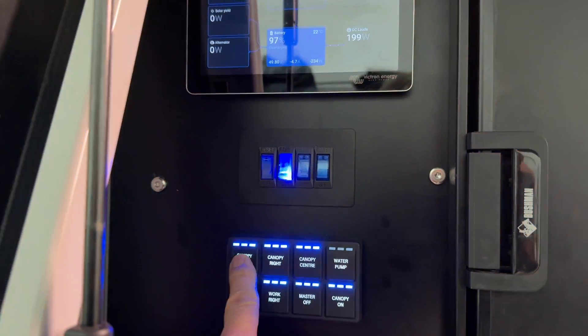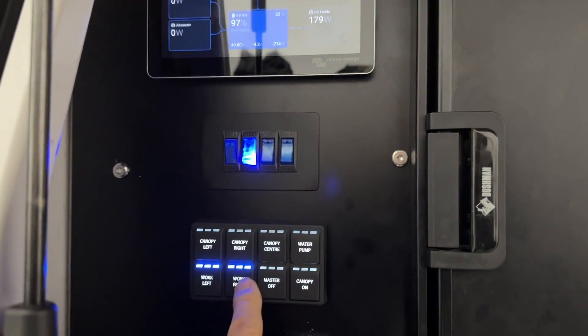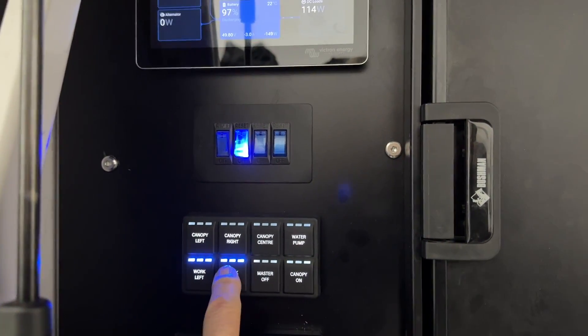Trish, what do you think? Great. Keep it simple. I forgot about the buttons here — we've got these beautiful canned buttons here, and I did these specially in blue to match Victron. What do you think? How good's that?